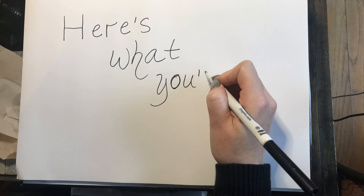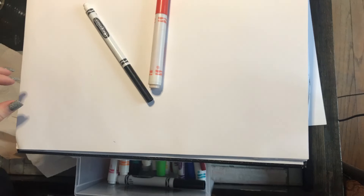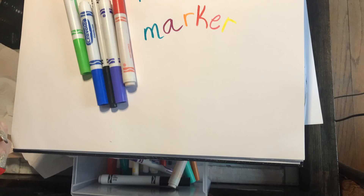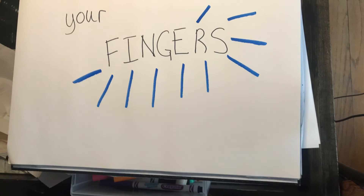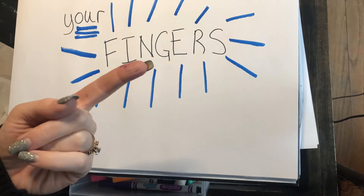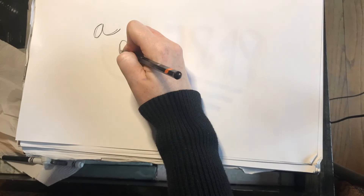Here's what you'll need for this project, my friends: markers, your fingers, paper, and a pencil is optional if you don't have a Sharpie to add details.